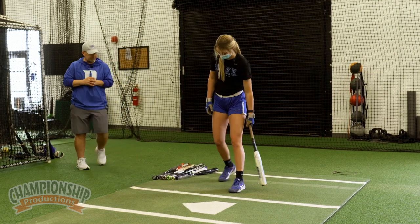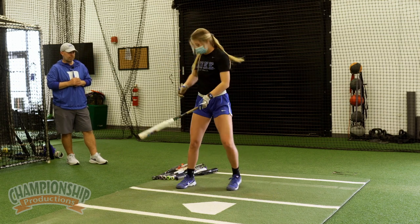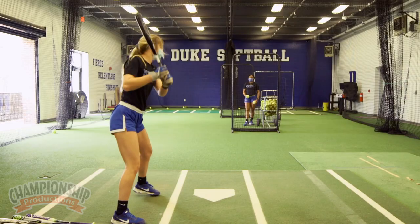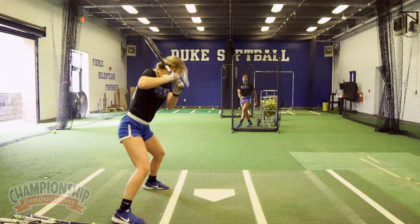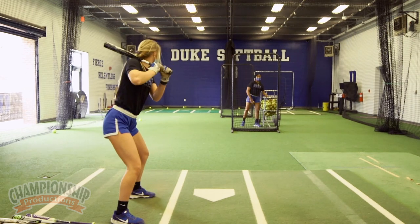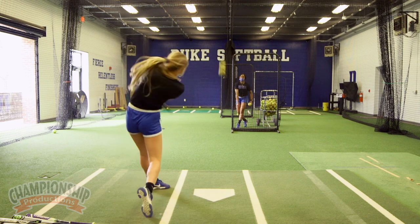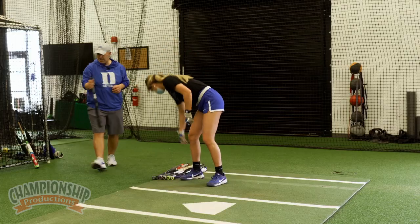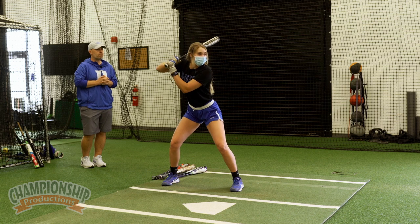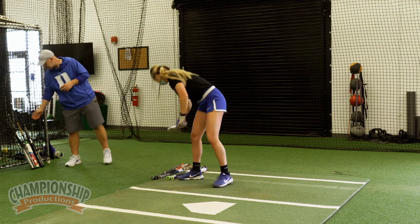We'll get this going. Good. New bat. Good, very nice. Make sure we're swinging in the zone — really nice. Very good, good swing. Really light bat. Now we're going to a heavy baseball bat — drastic change, make the adjustment. Not bad. A little bit late but she was able to work through that. Still have good consistent barrel contact.